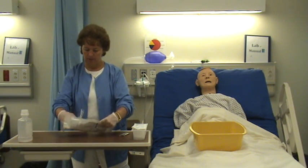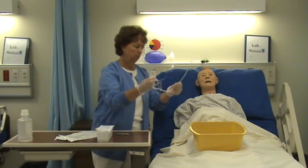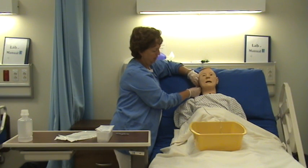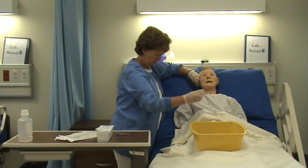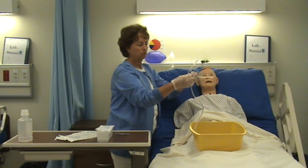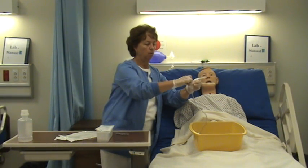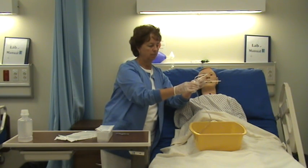I'm going to open up my NG tube and measure. I want to measure from the tip of his nose to the tip of the ear, and then down to the xiphoid process at the end of the sternum. The tube has markings on it, but I prefer to put a small piece of tape to mark where I need to insert to, because that helps me remember which mark I was at.